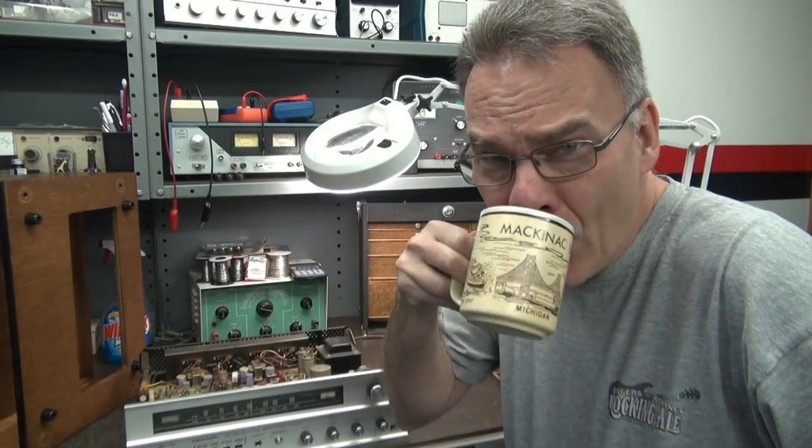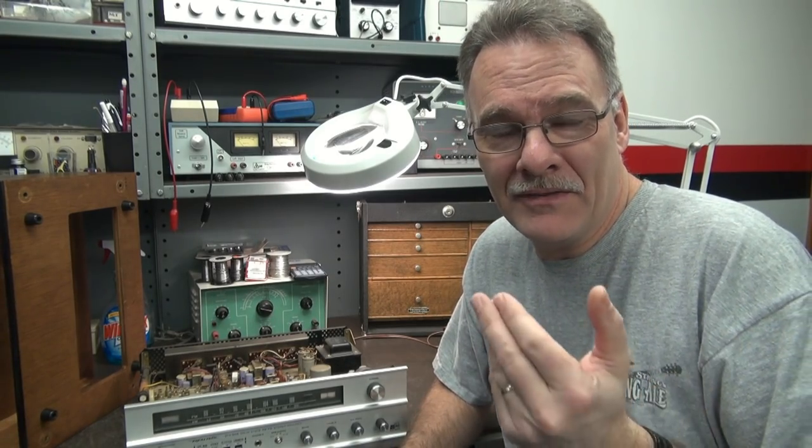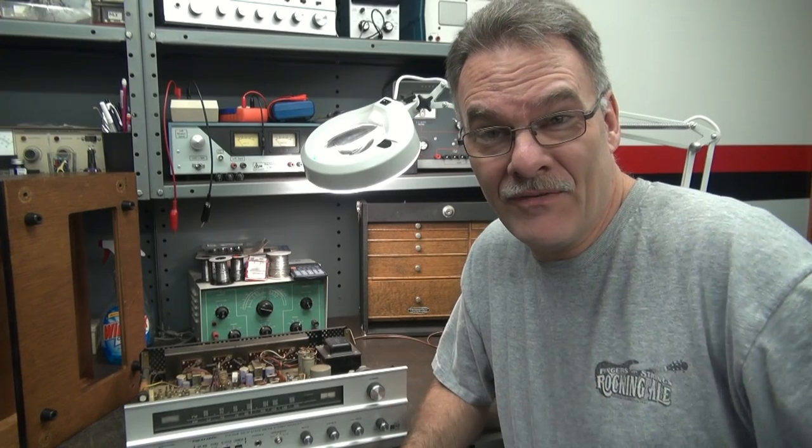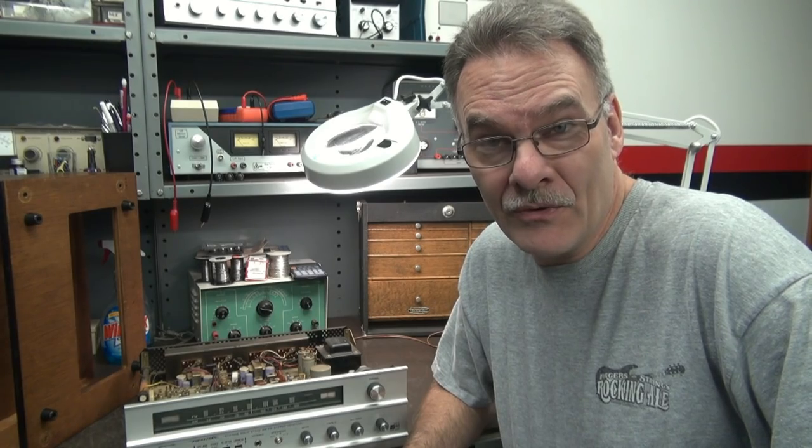E-Lab with you here in the morning. No wine — we're doing coffee today. So I got up this morning and I thought to myself, what should I work on? How about that realistic STA-65B that needs a dial cord installed? So here we go. Another fine episode of Solid State Cinema.